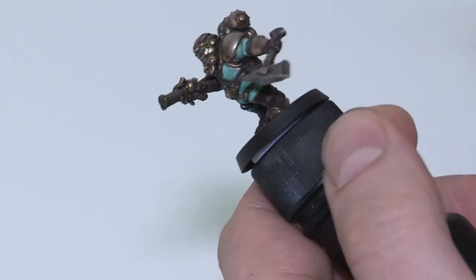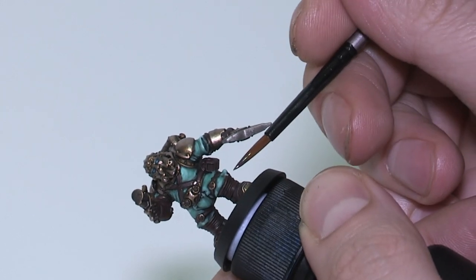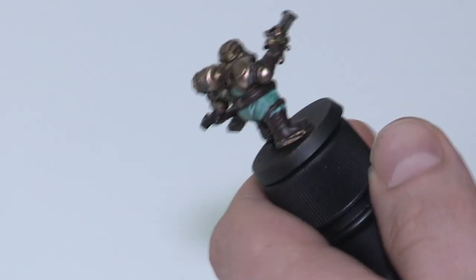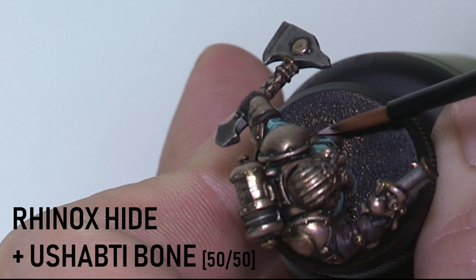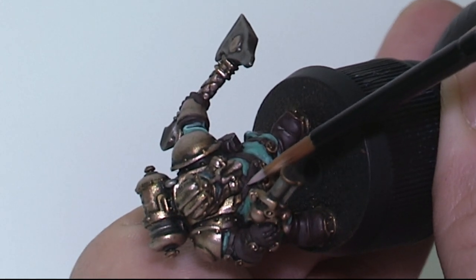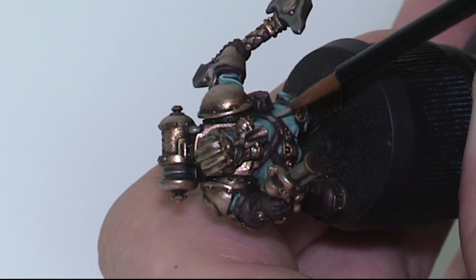Now I'm going to give the leather a treatment — we're mixing Rhinox Hide with Ushabti Bone for the highlights. A bone-style colour works nicely to give the leather a faded, distressed look as opposed to something like white. You want this to be subtle though — just a spot of bone with your Rhinox Hide to start, as it can get out of control fast. We're going just a shade or two up from the Rhinox Hide. Using a 50-50 mix of Rhinox Hide and Ushabti Bone for the final highlights — these measurements are just approximates; learn to judge with your eye, and don't hesitate to adjust the mix. These highlights are quite stark so try not to go overboard.